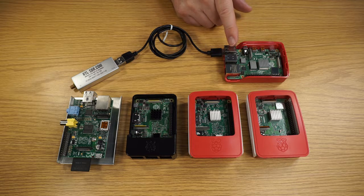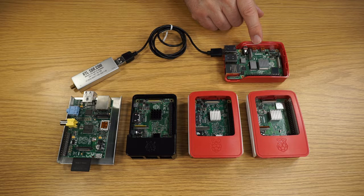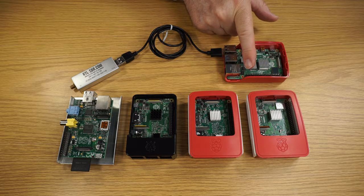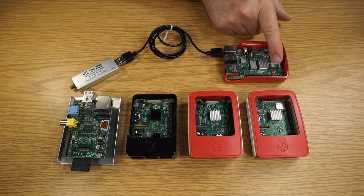It has two USB 2 ports. It still has an audio out jack. It has two HDMI ports and a power port. There is also a general purpose I/O port — those are the pins there. We also have a Wi-Fi connection for 2.4GHz and 5GHz.